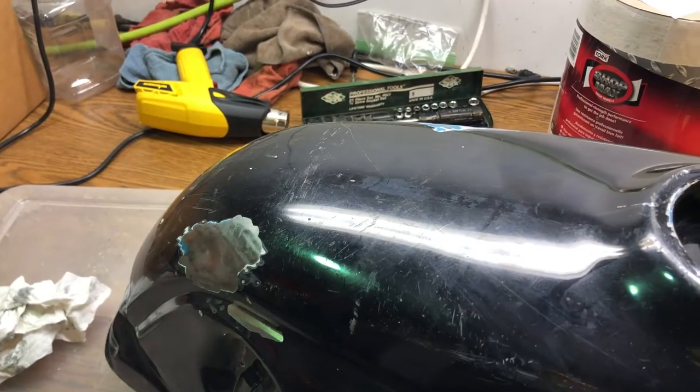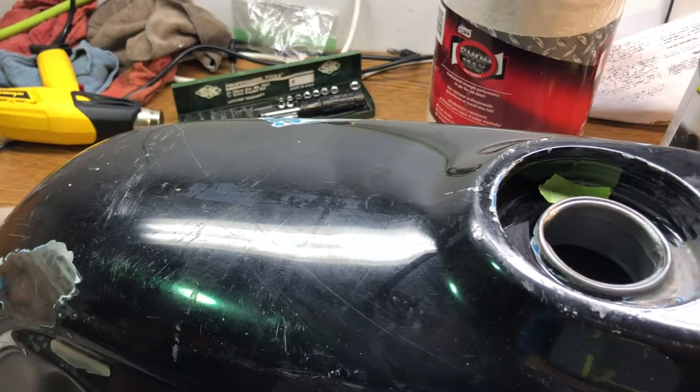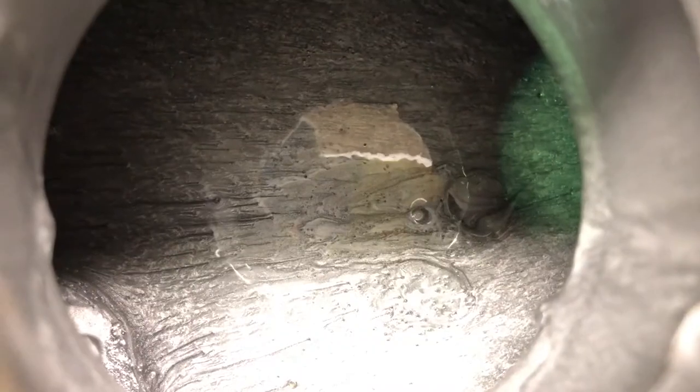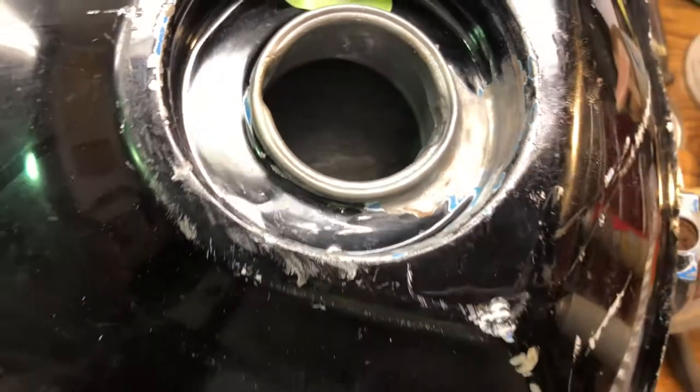While I didn't actually record us putting on the coating, it's more of the same - swishing it around, turning it over, and getting it into every corner of the tank. The coating is still drying, but you can see how getting this everywhere would prevent rust from returning or new rust from forming inside the tank.